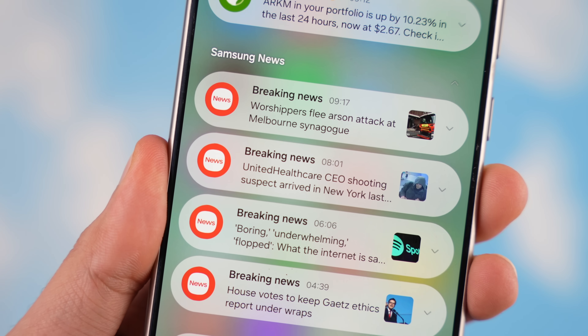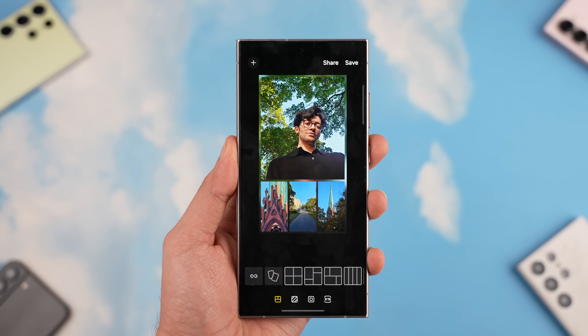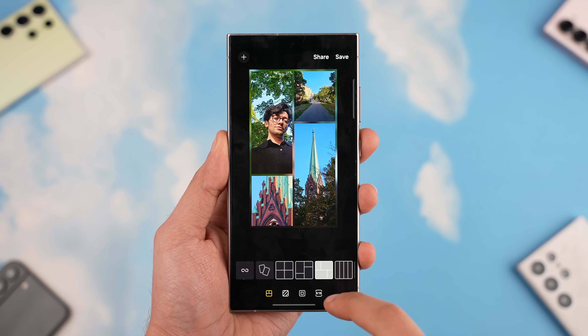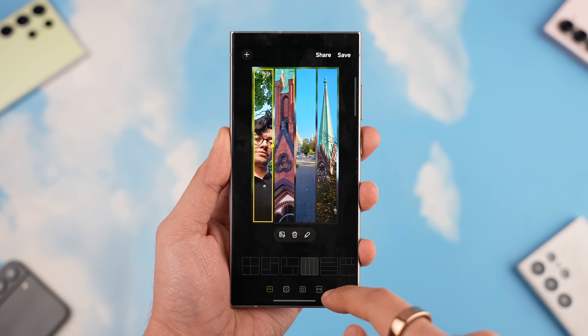Moving on, there's a new collage option in the Gallery app where you can select different photos and get built-in collage options. There are actually a lot of options to choose from right within the default gallery app.